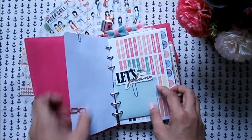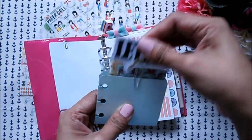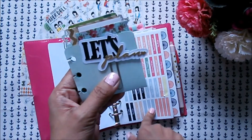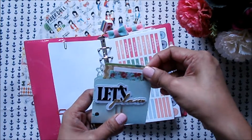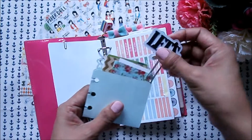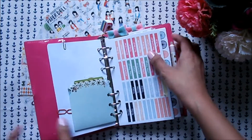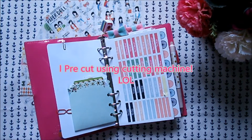Next to it I added a small pocket that Essie gave to me, and I added my 'Let's Plan' paper clip — it's DIY. I added this because if I'm opening this planner I'm most likely going to do planning or crafting or anything in between. I also added sample washi tapes from Friends and Wraps that I got from a planner meet.